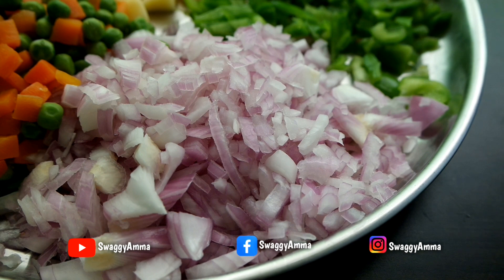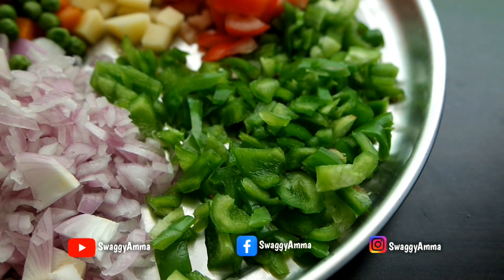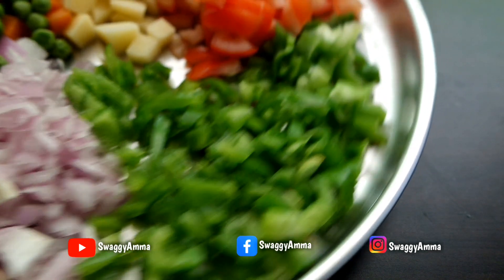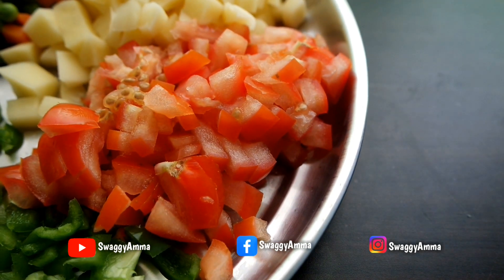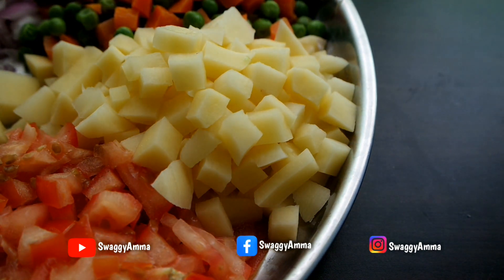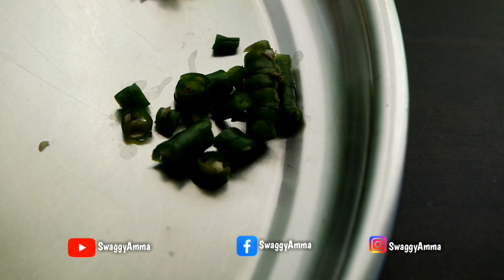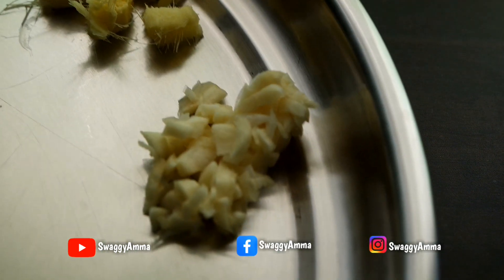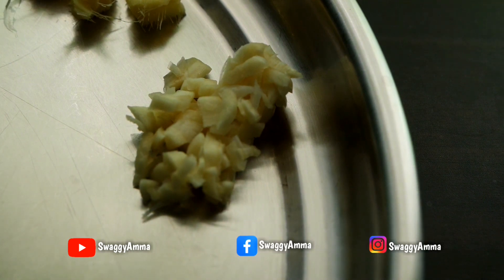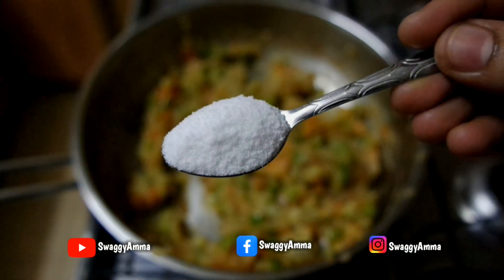To prepare this recipe, the ingredients we have taken are: one medium size onion finely chopped, one medium size capsicum finely chopped, one medium size tomato finely chopped, one medium sized potato peeled and finely chopped, and one cup of frozen green peas and carrots.